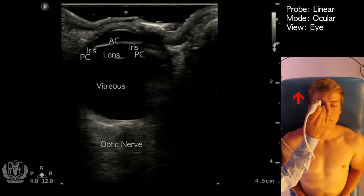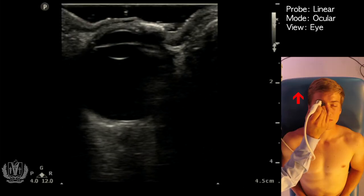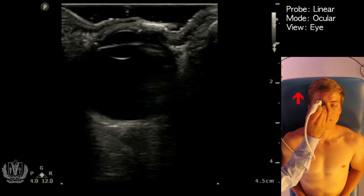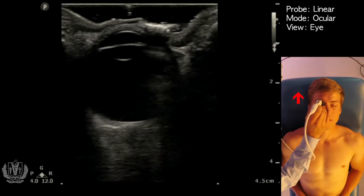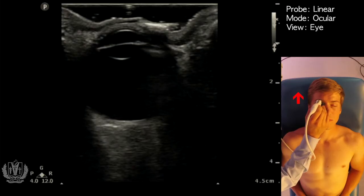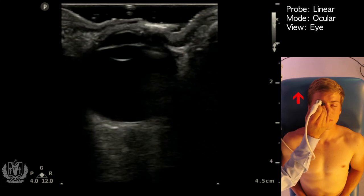The pathologies you can identify with ocular ultrasound include retinal detachment, vitreous hemorrhages, vitreous body detachment, as well as increased intracranial pressure by measuring the optic nerve sheath diameter. More advanced findings you can look for include lens dislocation.